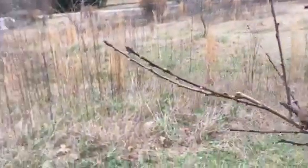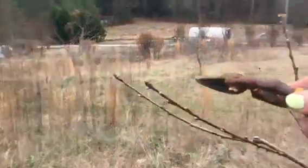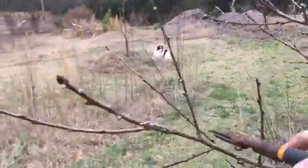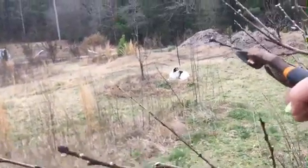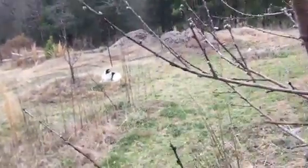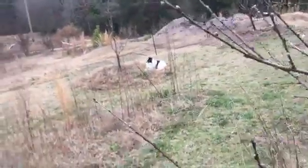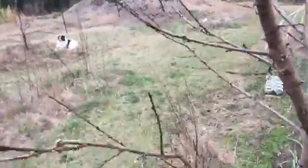This branch is going away from the others as it goes up, which is fine. This other one is just going to be too crowded because it will compete with the next tier up. I usually don't cut too many downward ones, but since we have the tier below, I don't want so much foliage in this area that it becomes a problem.